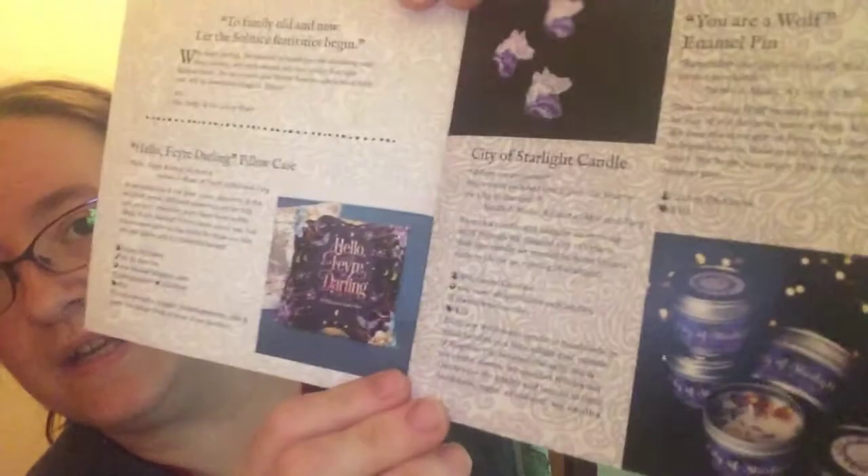The 'I am High Lady of the Night Court' art prints are by Anna Shoemaker, valued at $10. If you want to try to get any of these items, they don't have any right now on the LitJoy website, but you can try the OwlCrate Buy Sell Trade group. Thank you very much for watching — this time it worked! Have a good day.